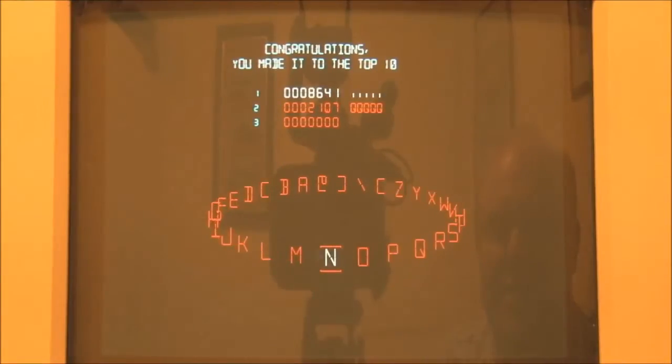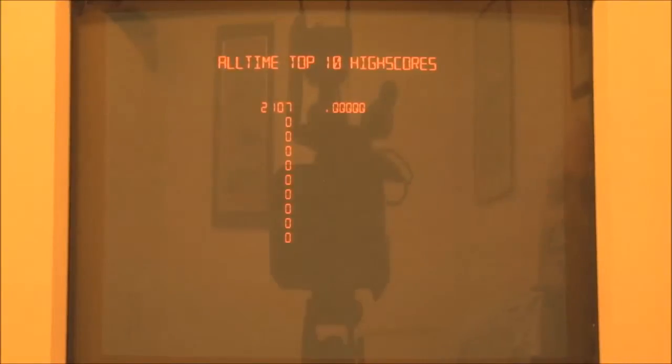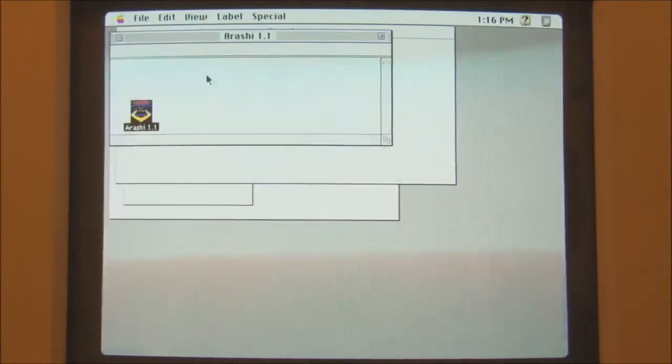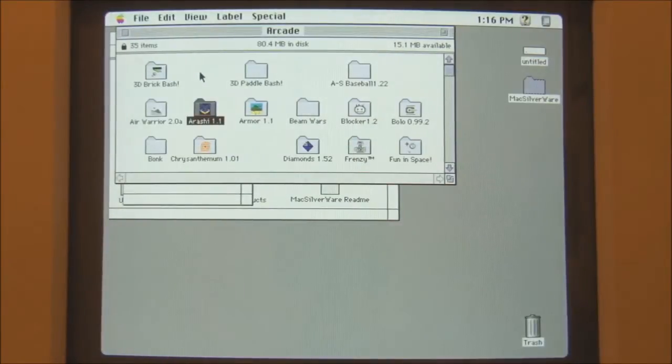Yay! It looks like... Didn't show the top of the high scores. Oh well. So that's Arashi. Let's try something else.